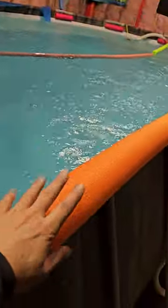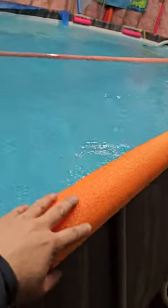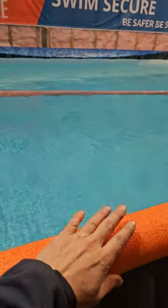One little side note: you must have pool noodles wrapped around the edges. That's a steel pipe right here, and when you're swimming, if you hit the side of the pool — which I did once — that's when I learned to put on the pool noodles.